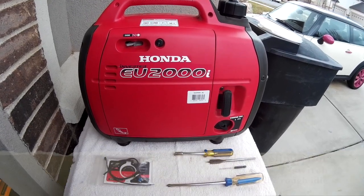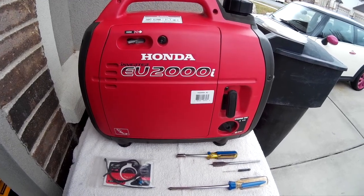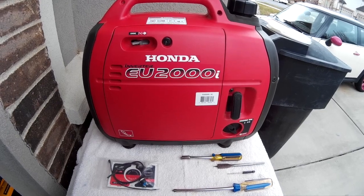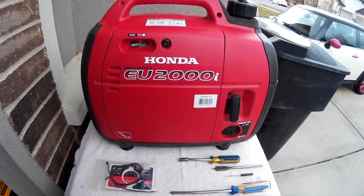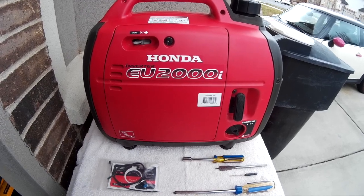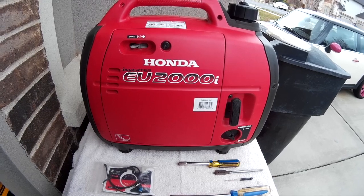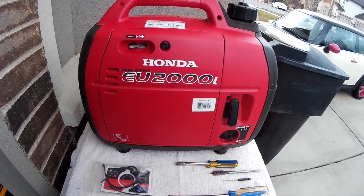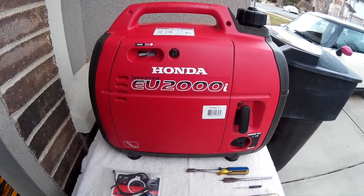Today I'm going to clean the carburetor on a Honda EU2000i generator. This generator is about eight years old and it's gotten to where it's got a really rough idle, especially when it's on the eco mode. Even though I use ethanol-free gas, I think the carburetor has gotten gummed up a little bit.